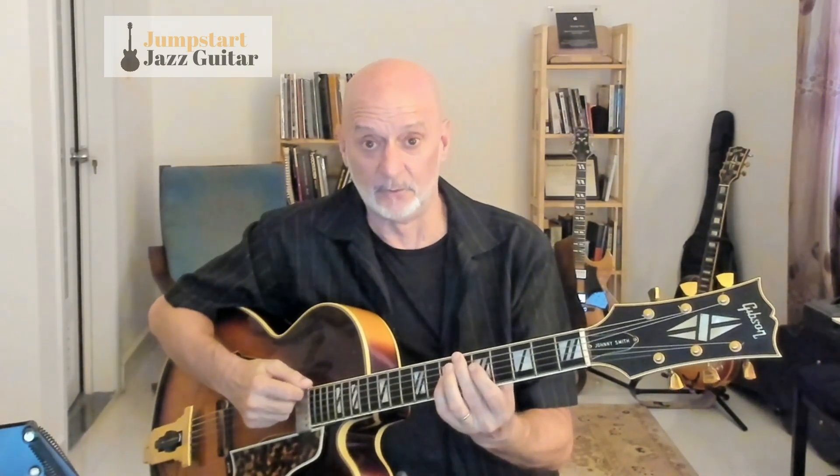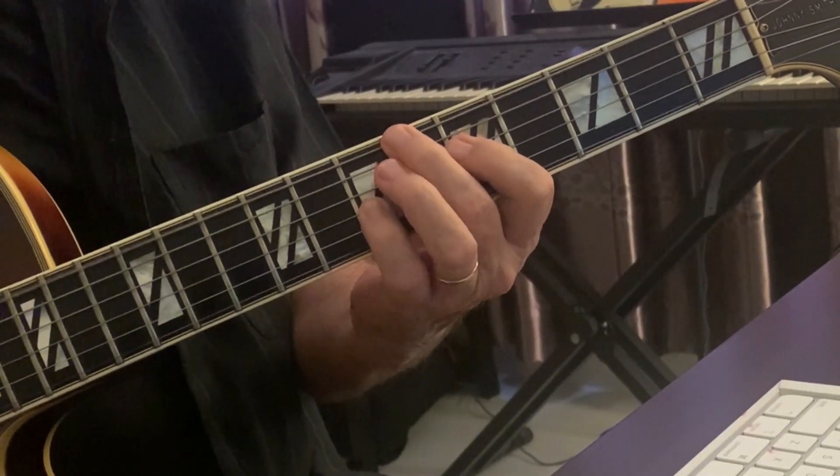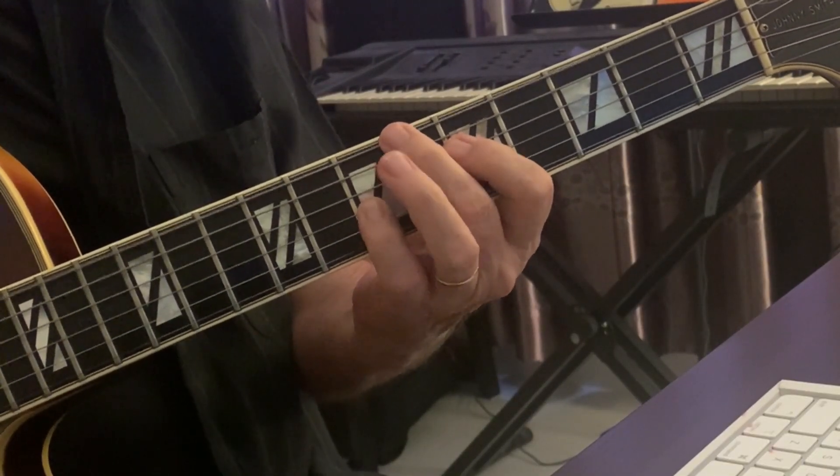The other thing that needs to happen is that we need to accent two and four a little bit. I'm overdoing it here. The easiest way to do that is to reverse your picking pattern: go up, up, down, up, down. Then the natural accent of the downstroke will happen, and that will work also on the two-note voicing.